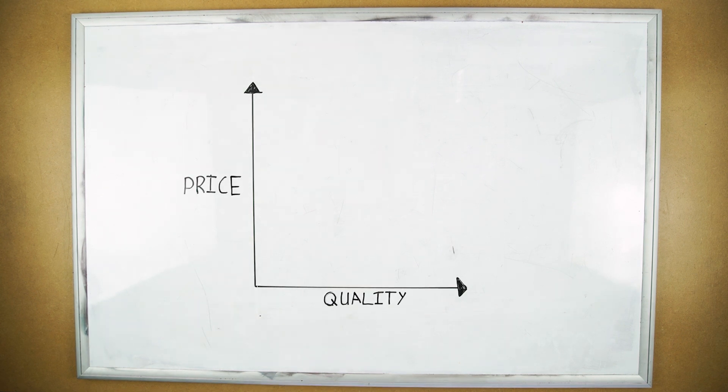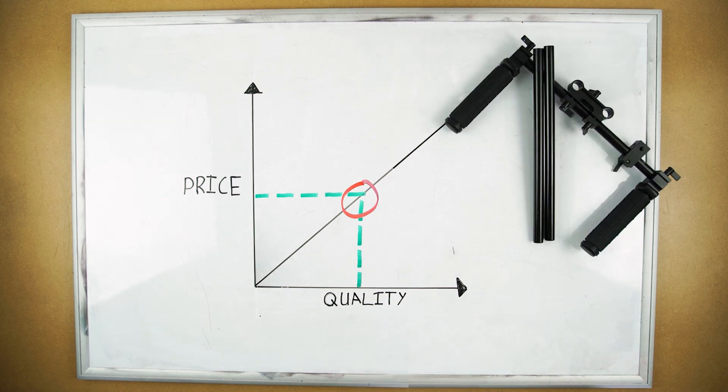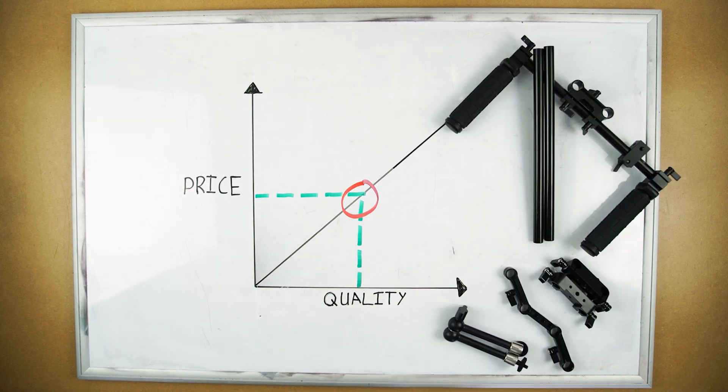As indie filmmakers, we're always looking for equipment that has a good level of price to quality ratio. For a few years now, anytime we've needed shoulder rig parts like rails, handles, or mounts to add more accessories to our rig, we've been using a company called SmallRig. They found the sweet spot between quality and price. In this video we're going to talk about some of their products and show how versatile they are.